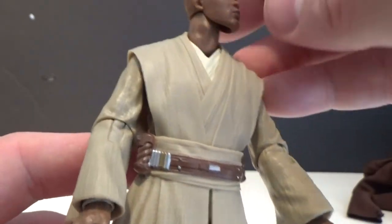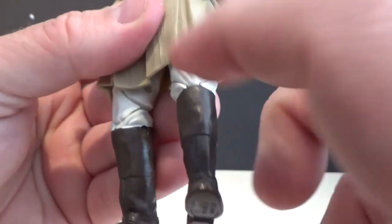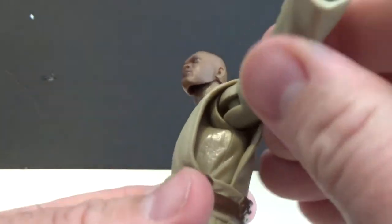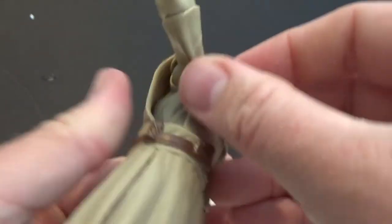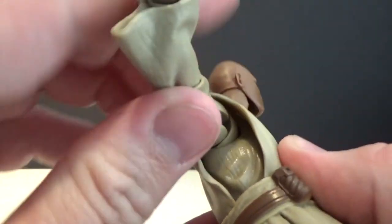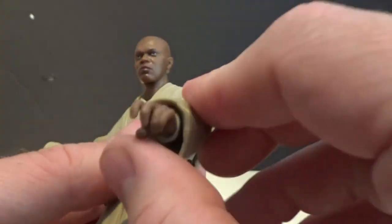Articulation-wise, he has a ball jointed head, ball jointed neck. Going from the bottom up: ball hinged ankles, double jointed knees, swivel cut at the thighs, ball hinged hips, and the torso joint. Hidden under the tunic are some butterfly joints, which they're starting to include on some of these figures. This outer tunic is actually a separate piece over the body, and if you swing the arm open you can see that butterfly joint moving back and forth. I'd completely missed that on the Imperial Patrol Trooper — that's how well they've covered it.